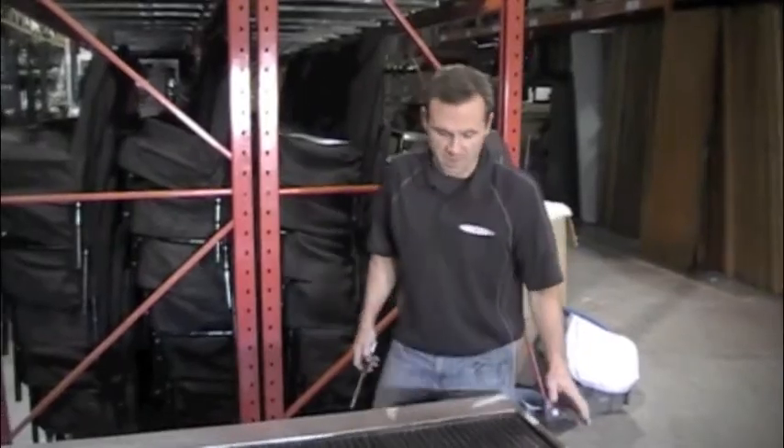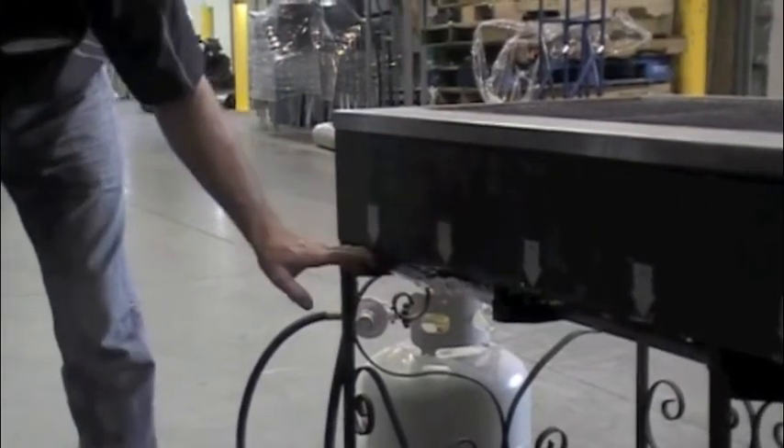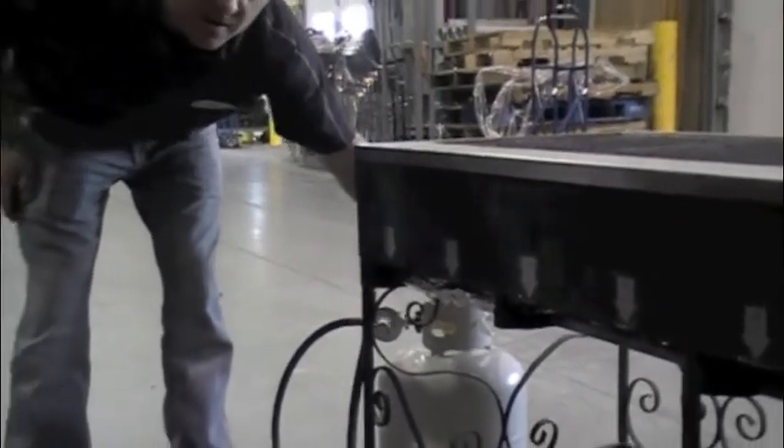To shut the unit off, simply shut the valves off and then shut the tank off.